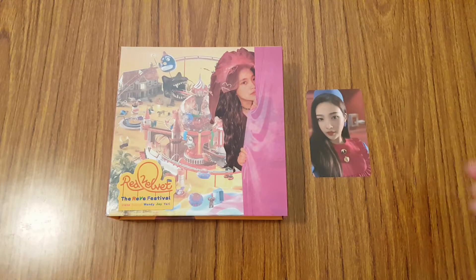So yeah, that was my unboxing of Red Velvet's sixth mini album, the Reevee Festival Day One. This is the Day One version with Yuri's cover. I'll talk to you guys in my next video then. Bye!